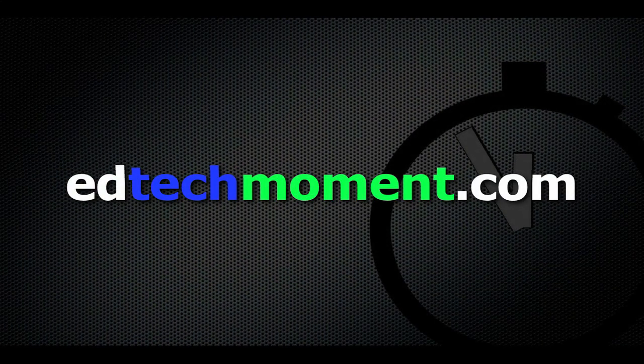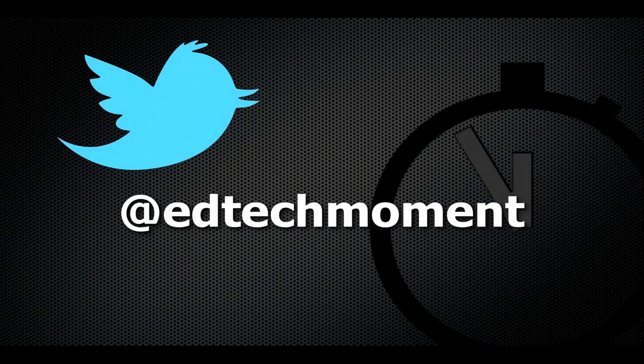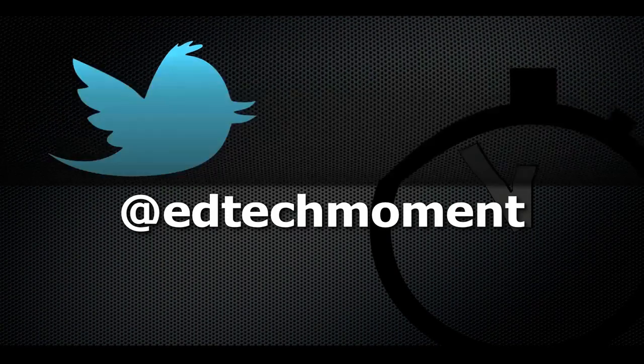Thanks for checking out this special edition of EdTech Moment. You can email us feedback at EdTech Moment, or you can always email me, Bill, at EdTech Moment. Be sure and follow us on Twitter — we are at EdTech Moment. Thanks for taking just a moment.